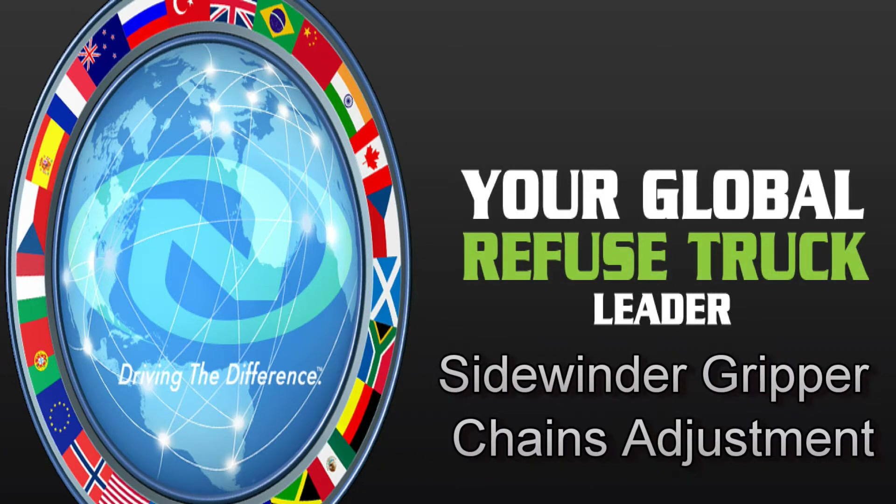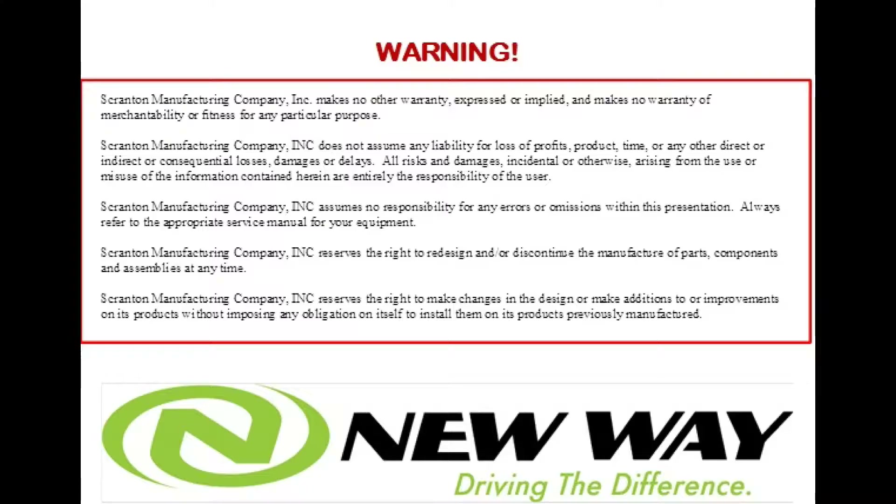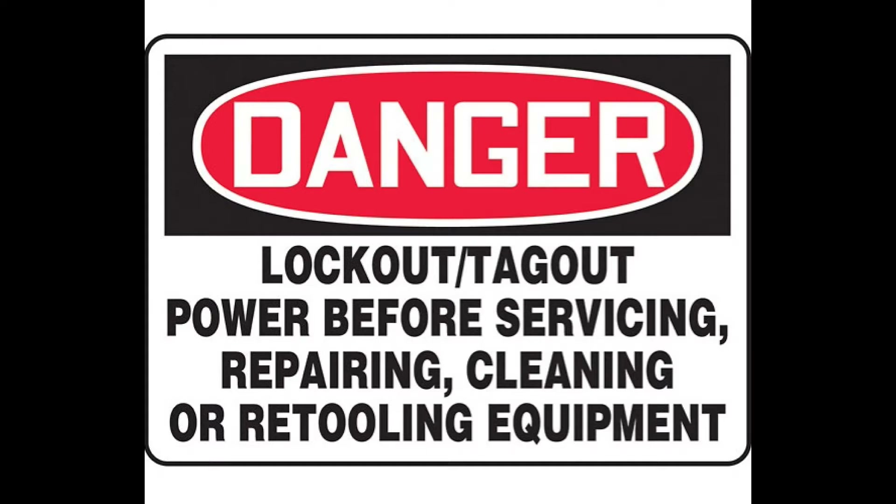This video covers how to adjust your Sidewinder arm chains on the New Way automated Sidewinder trucks. Remember to follow all proper lockout and tagout procedures while completing this procedure.